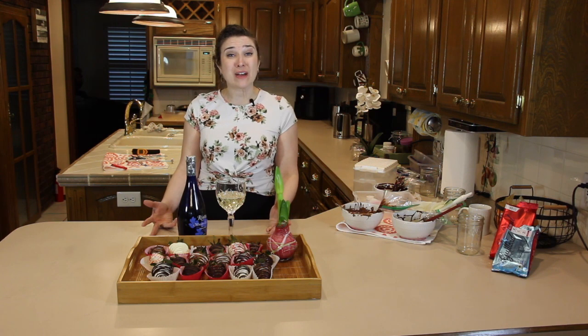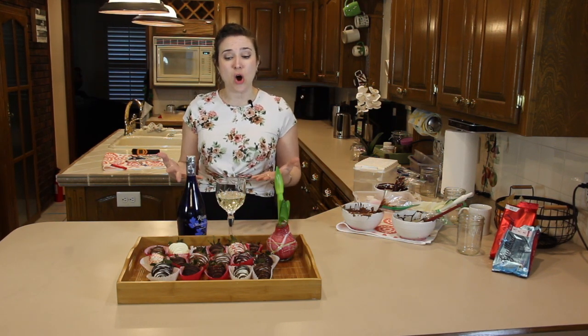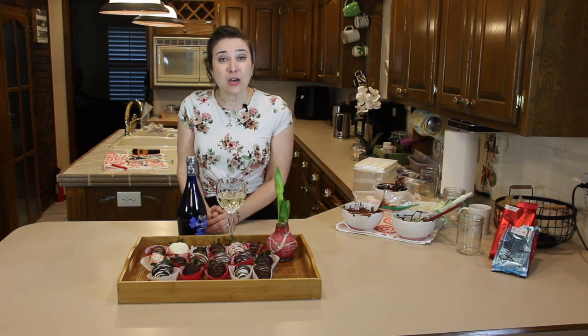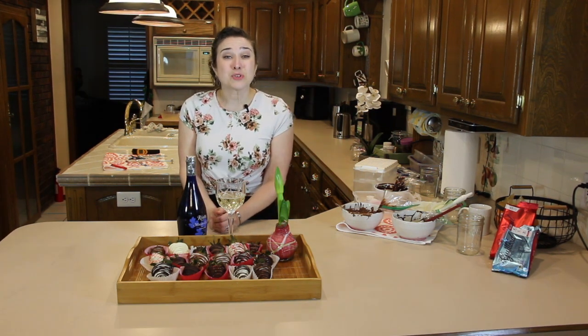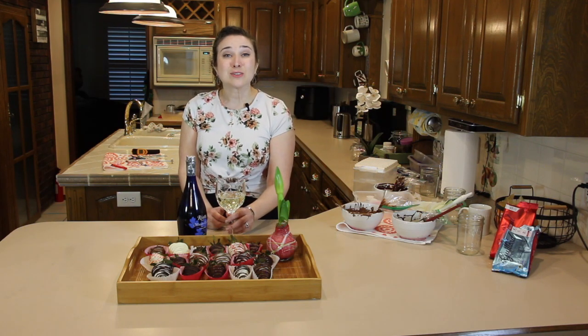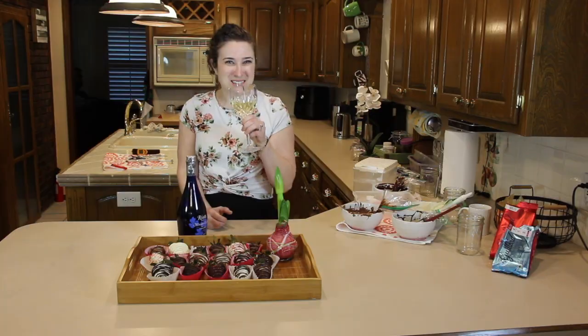I hope that you got value out of this video and that it taught you that you can do this on your own. If you found value with this video, please hit the like button, subscribe, and ring the bell so that you know when the next video drops. Thanks so much for hanging out with me. Happy Valentine's Day!